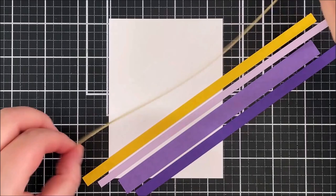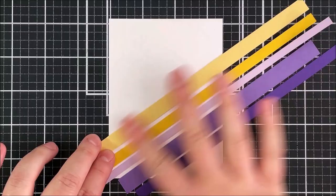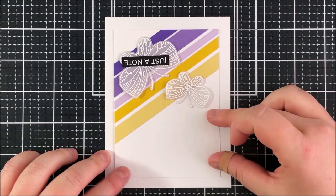I really like using the wet adhesive here so that I've got time to wiggle those around and get them straight. Once they're all stuck down I can remove that panel from my mat — I just get a little bit of excess glue onto the mat but this glue cleans up really nicely with just some water. Then I cut those paper strips down.